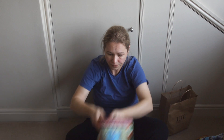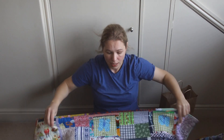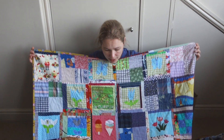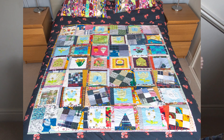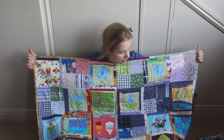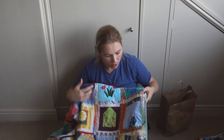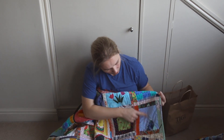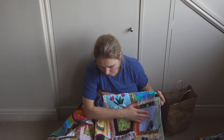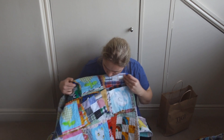For the second quilt, I wasn't adding any sashing — I literally just linked all of the blocks together. I didn't have enough identical blocks, so I made up some blocks to fill in the gaps, giving a nice lap quilt size. Some of you may recognize some of the blocks, like this one from my other tutorial about wonky triangles, and there are some nine-patches I was testing as well.